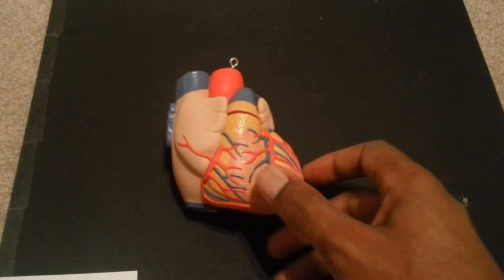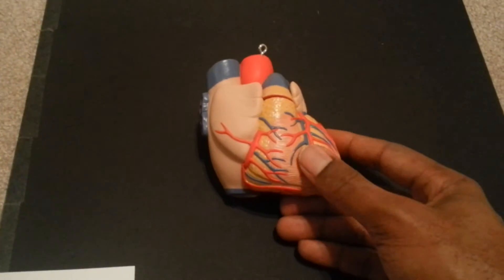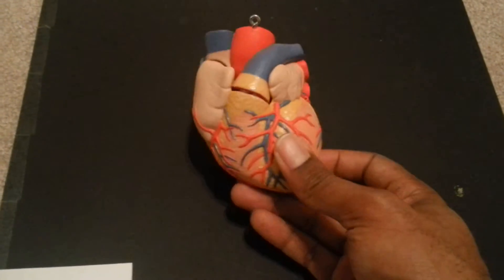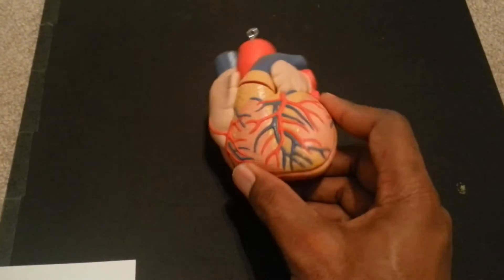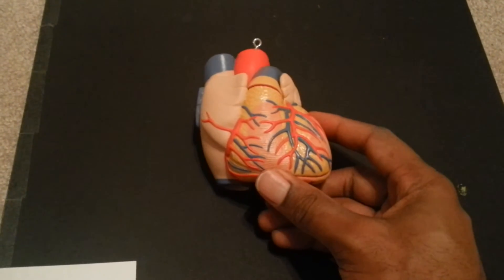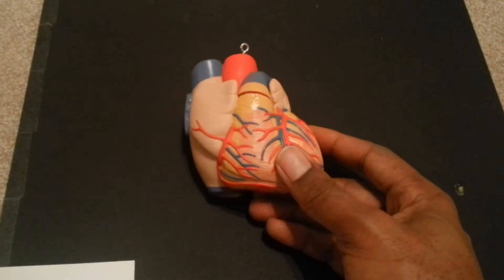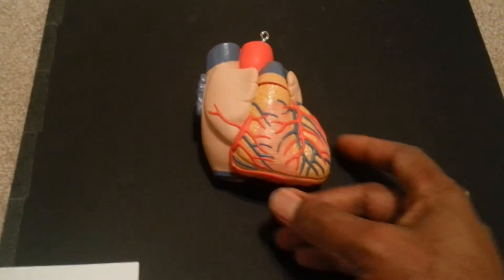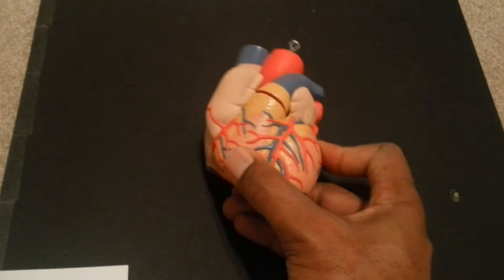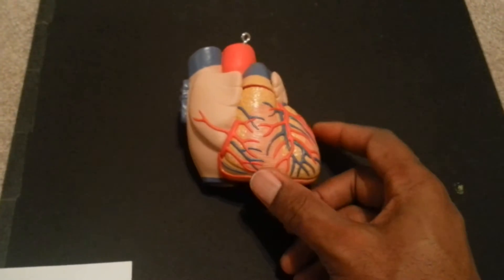Here we go today with another video — this one's on the heart. Some people have been asking for help with a heart exam, and I've got you covered right here. This is one of my little portable models, a bit more accurate in size than the enormous ones you probably use in your lab. I've also got a pocket-sized friend over to the side that we'll take a look at in just a moment.